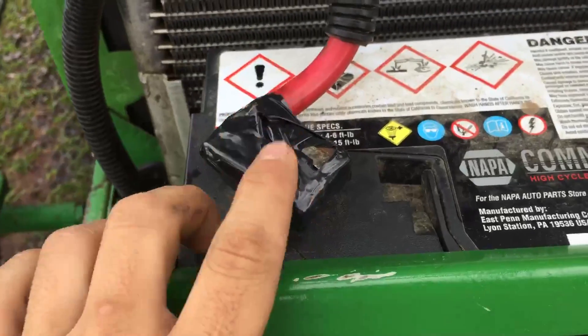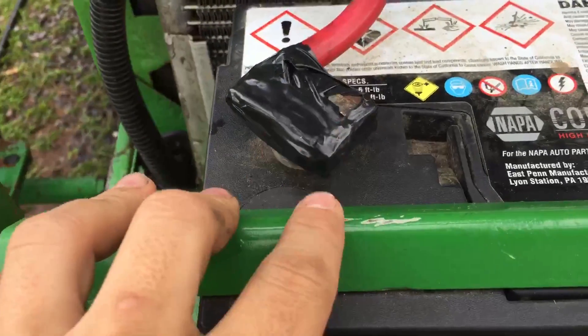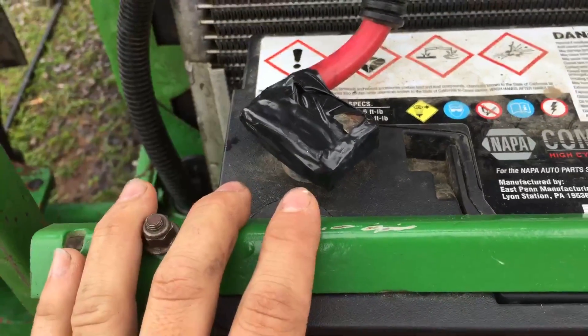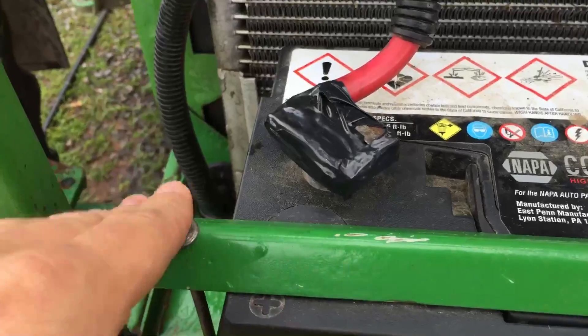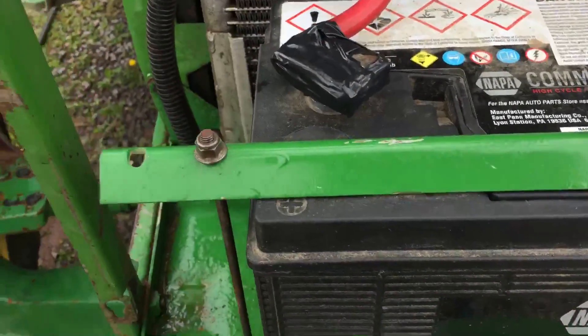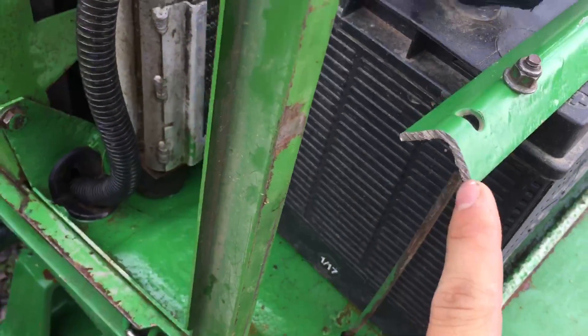I'm putting the battery back in. I put tape over the positive terminal just in case something slides against it — I've had them get against metal and they get hot in a hurry. They will absolutely start welding themselves. So I put that tape on there just as a safety measure.